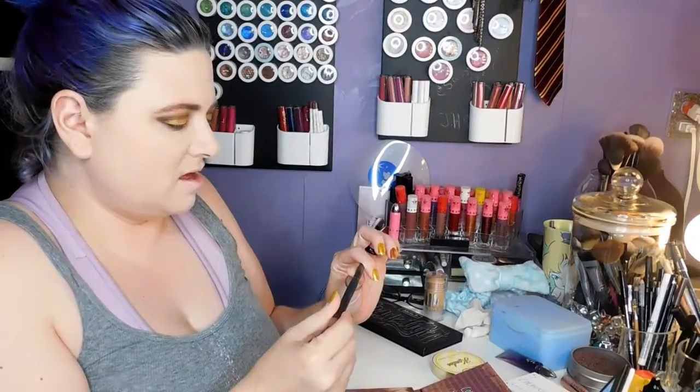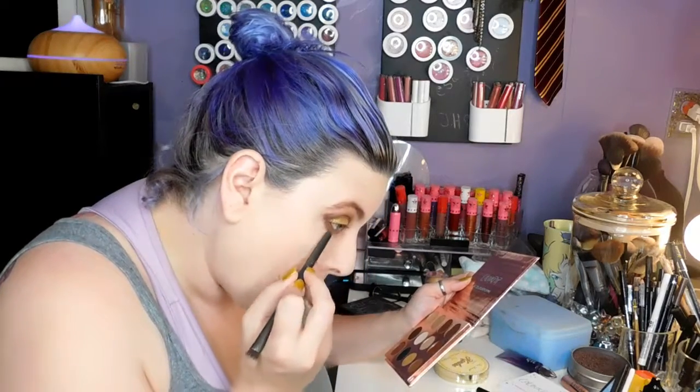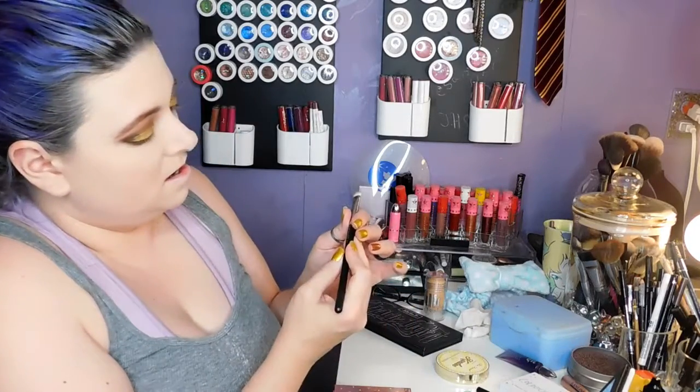I'm going to grab another pencil brush — the double-ended one — and take the darker matte brown, Screw It, and put that right on the edge of the lower lash line. I want to go lightly. I might take a smudger — this is a Mac 239 — and smudge everything out a little bit, smoke it out.